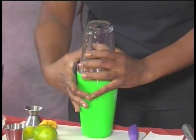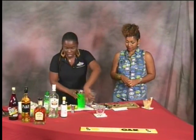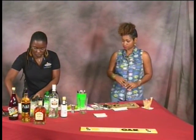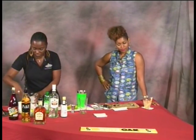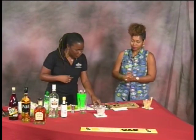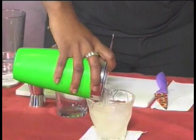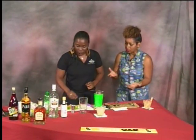Let me give it a few nice taps as is the custom. Now I'm going to add fresh ice because I don't want to use the same ice I just shook with. I have a thing with ice. I'll take my strainer now and strain the cocktail over fresh ice.